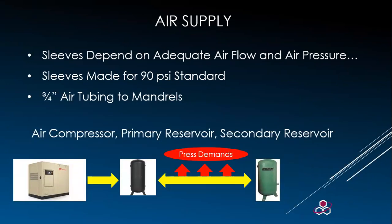Air pressure and air flow play a critical role in how well this whole process functions. These are typically made to a 90 psi standard. When air is too low, it can cause installation and removal issues, and sleeve damage when the air is too high. Air flow must be adequate and is typically handled with a compressor, primary reservoir, and secondary reservoir system to keep air availability balanced. If you have a compressor constantly running, the demand is too great and you'll need to reduce the load or get a bigger compressor.